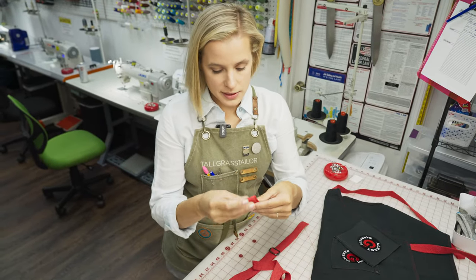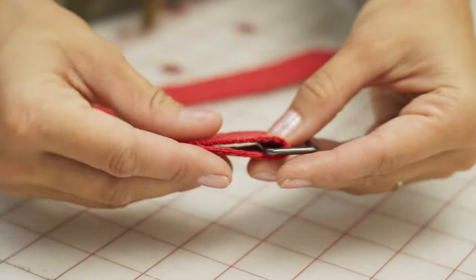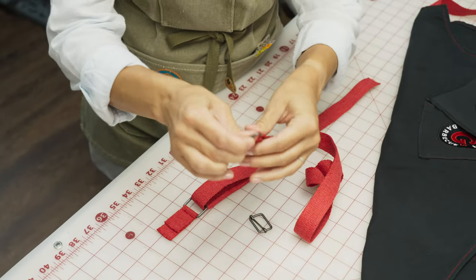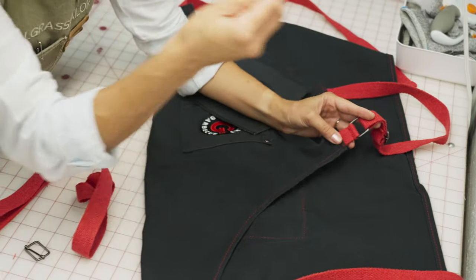First, we've got this little guy which attaches down here. This is just going to hold a D-ring in place that allows this neckband to move. That part's easy — we sew right there and then we attach this right at the top of the apron. Done.